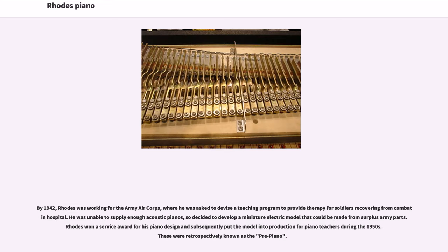By 1942, Rhodes was working for the Army Air Corps, where he was asked to devise a teaching program to provide therapy for soldiers recovering in combatant hospitals. He was unable to supply enough acoustic pianos, so decided to develop a miniature electric model that could be made from surplus army parts. Rhodes won a service award for his piano design and subsequently put the model into production for piano teachers during the 1950s. These were retrospectively known as the pre-piano.